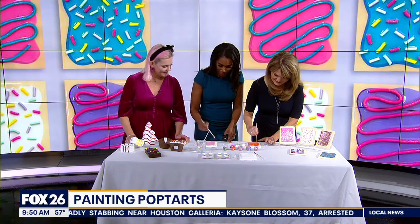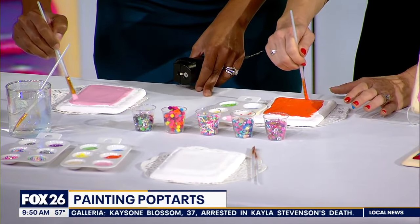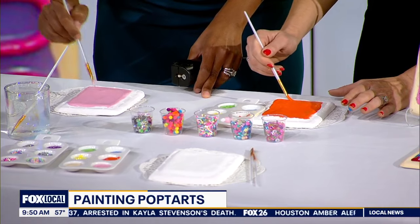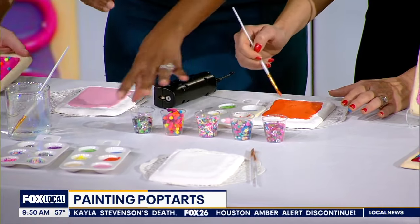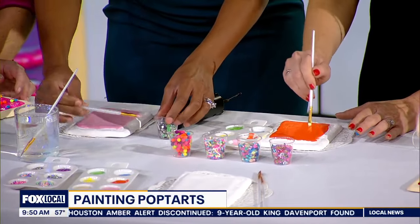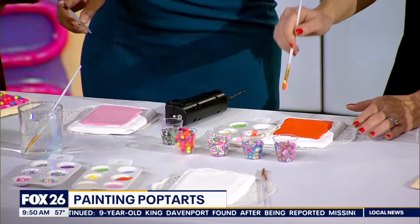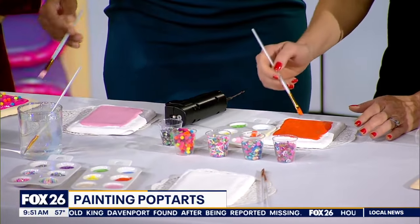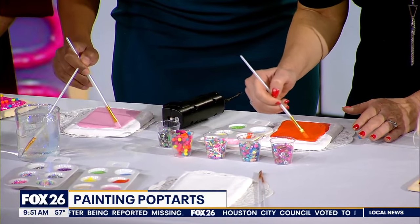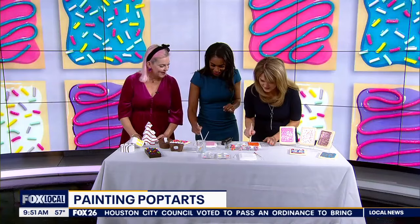Do you have any advice for getting these edges? That's a challenge — practice makes perfect. What's your advice for beginners like ourselves? As a beginner, do we just start picking this up and sprinkling it on? Well, you'll probably want to put some glue on there first and then dot it in. I'm doing orange because my son's a Longhorn and I'm trying to be a supportive mom, so you're going to help me put a little white Longhorn on this in a few minutes.